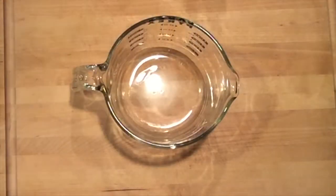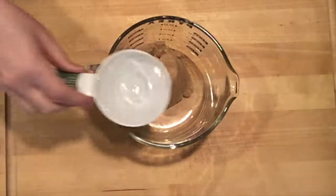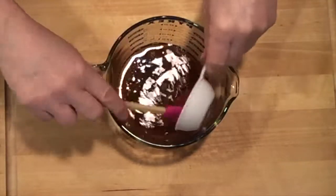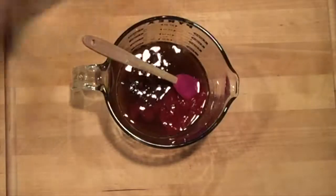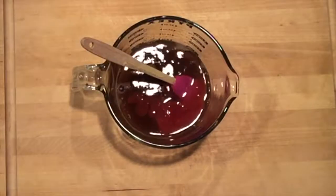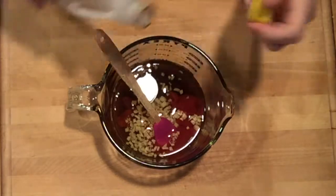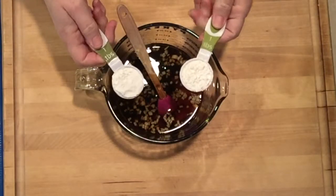The sweet and sour sauce calls for three quarters of a cup of brown sugar. I'm doing a half cup of filtered water, a quarter cup of ketchup, a quarter cup of vinegar, and about an eighth of a cup of fresh chopped ginger. Then soy sauce — I'm going to put in probably close to a quarter cup of soy sauce — and two tablespoons of cornstarch.